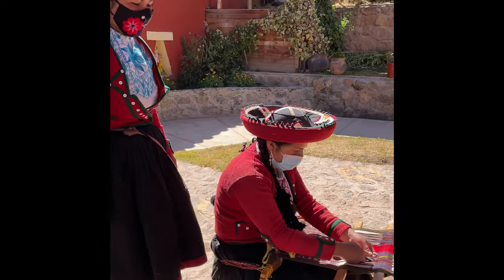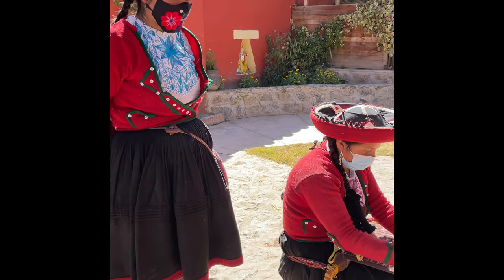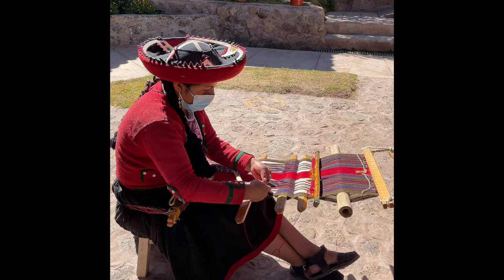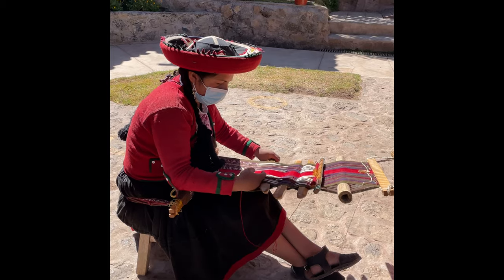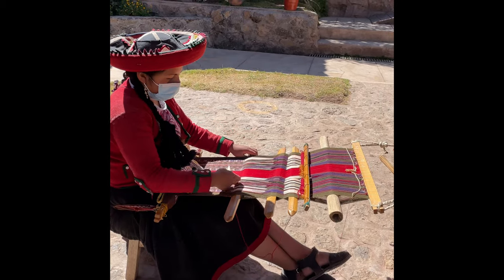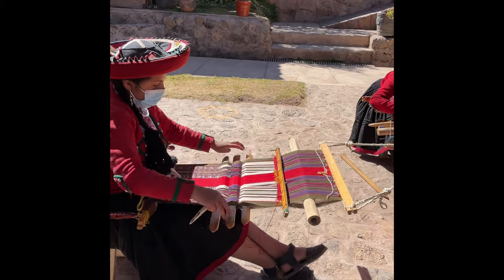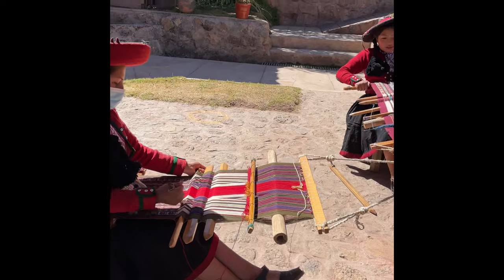The llama bone we use to tie the two table runners together. The table runner or blanket is waterproof — when it's raining, we don't need plastic ponchos. We only use the weaving blankets or ponchos. You can see she is tying the table runner.